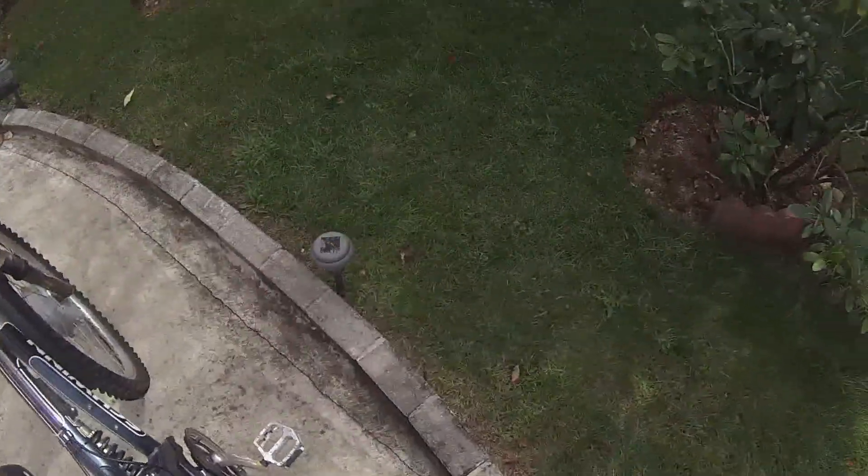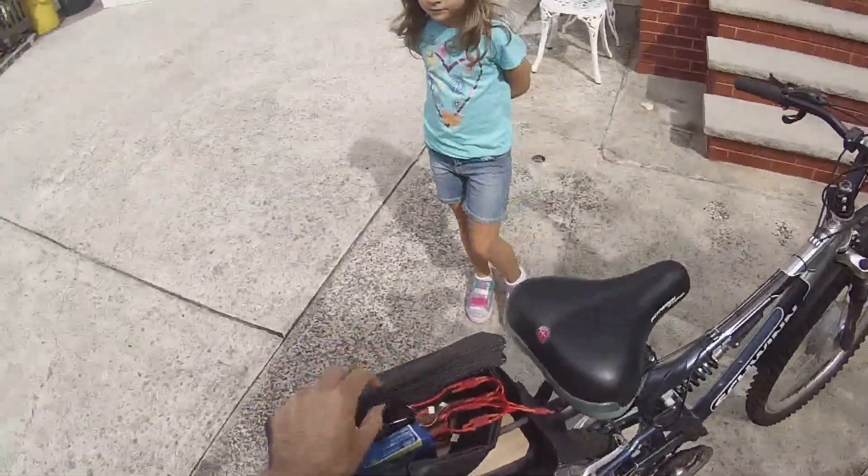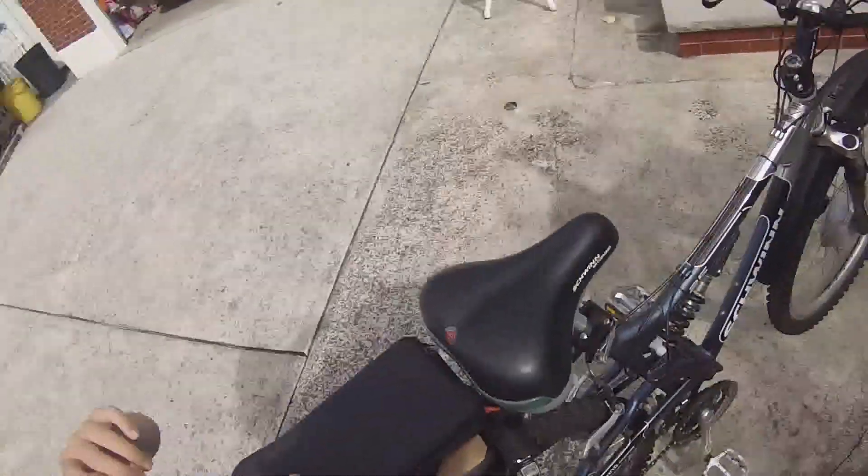Should be able to get 30 miles an hour at a range of about three miles. Here is the pack, right in here. I've made a special harness, and I think we're ready.